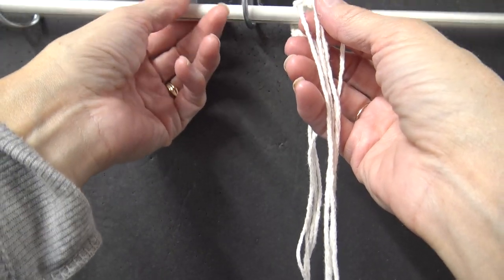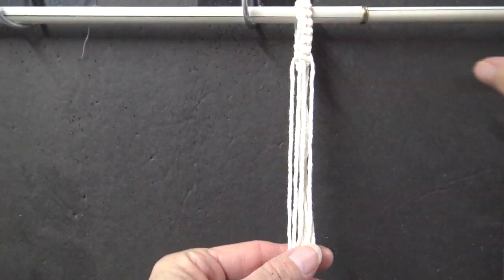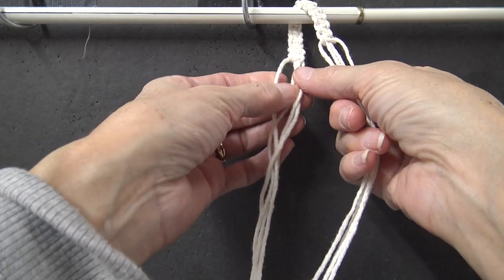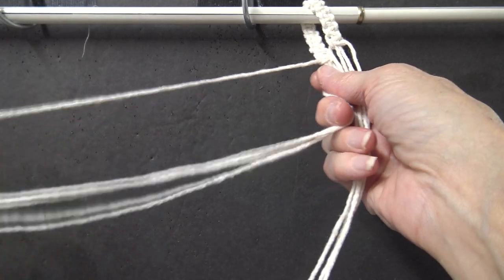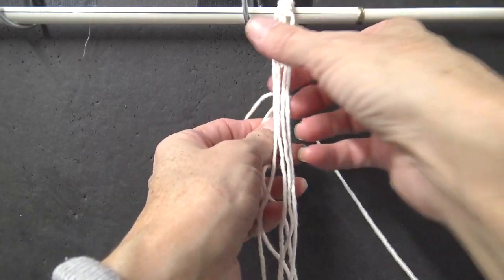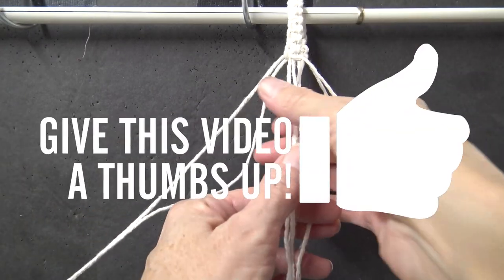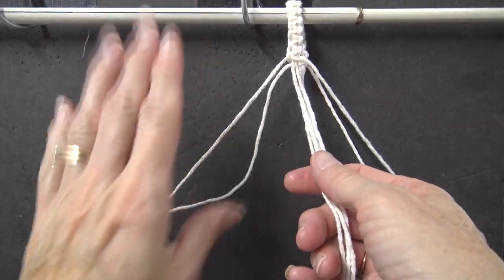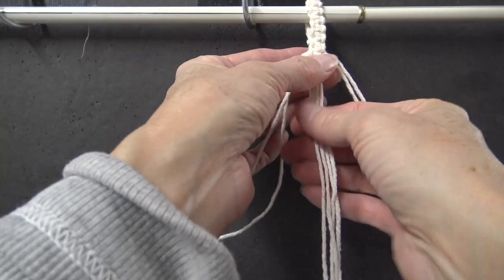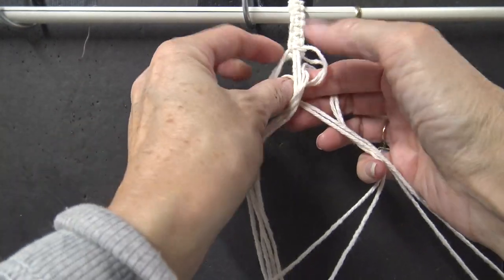Now you take that piece and loop it over your curtain rod or a dowel rod, whatever you're using — this will slide off, so you don't have to use your exact curtain rod at this point. We have it looped over, and we're going to do one big square knot with all of these cords. Take the outside one to that side on the back piece, the outside one off to the other side. On the top, take the top outside and the other top outside. Now we have them divided into three sections: two cords on each outside and four in the middle. Pinch them so their bases are even and do one square knot with all of them.